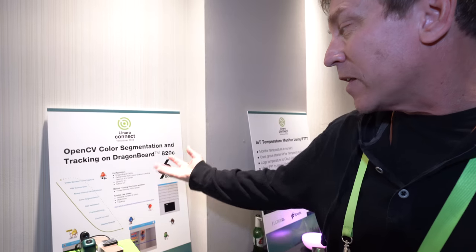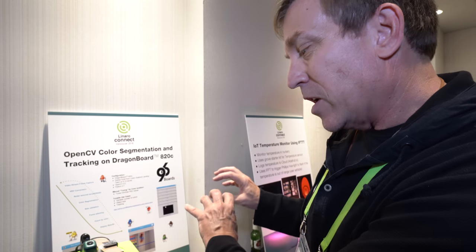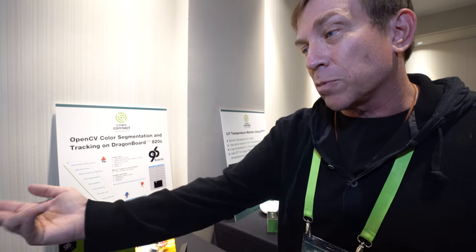It segments the colors, validates the size, does some frame stitching so you know if it's a previous or new M&M, and then it counts them by color and displays the results.